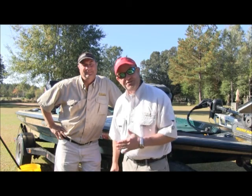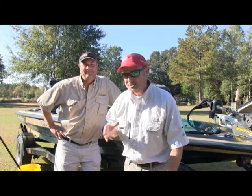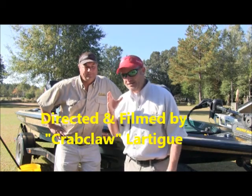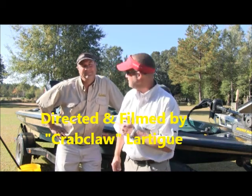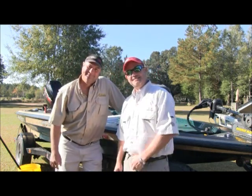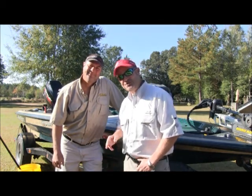Hang tight, we've got fish cleaning duty to do today. We're going to show you our techniques on how to clean different types of fish — speckled trout, flounder, white trout, and some nice big redfish in the box. More Fishing Time, hosted by Team Lord T. We hope y'all enjoy the show.